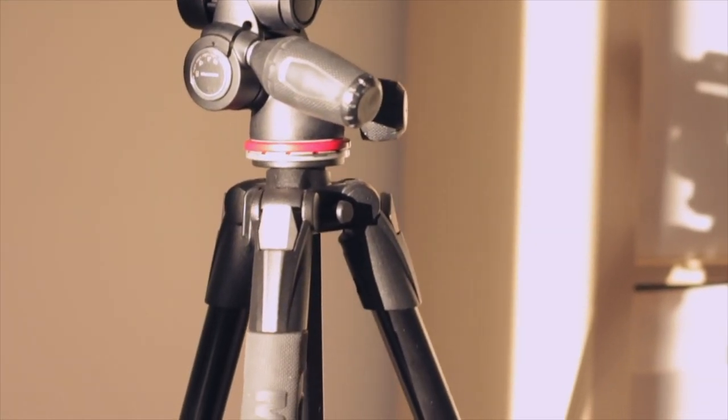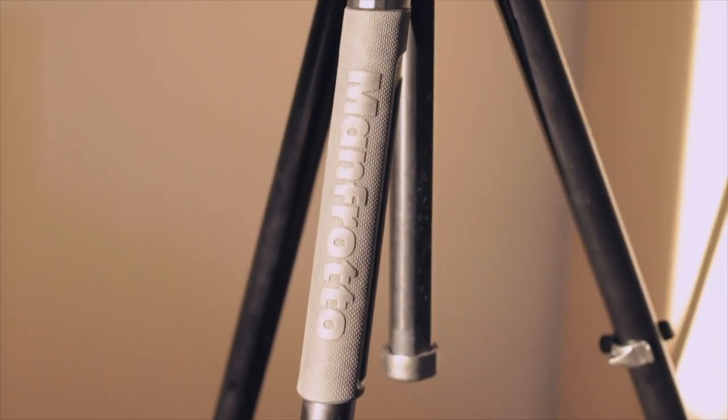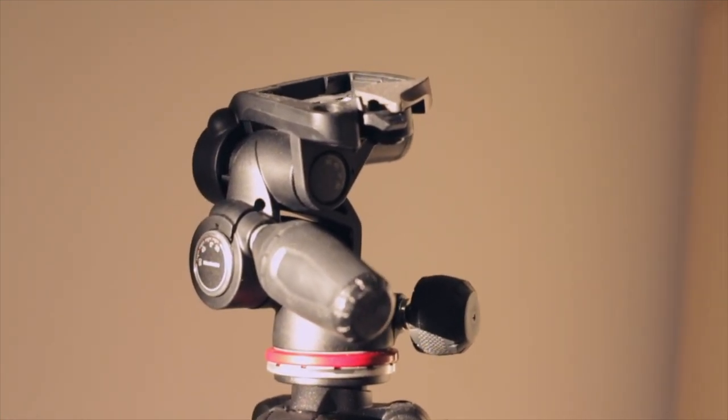I do have a Manfrotto tripod, which my camera is sitting on right now. I got it with the voucher from YouTube Next Up. It has worked wonderfully. It's a Manfrotto, which I really like as a brand because they're very sturdy and really good tripods. It goes up very high. I'll try to look up the exact model and leave all the names in the description below if you want to look for these items yourself. I really like this tripod — I've had some tripods that were absolute crap, and this one so far has worked great.